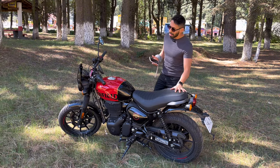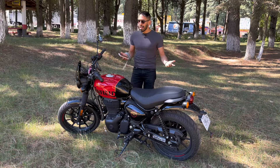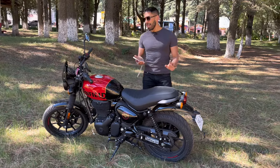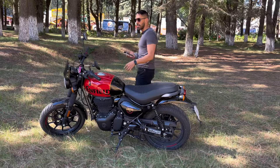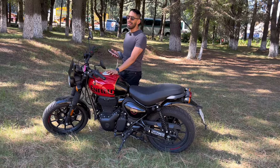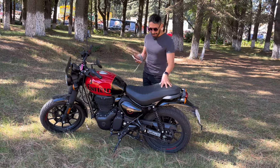Soy Roy de Bonanno Bikers, espero que se encuentren muy bien. Hoy contamos con esta Hunter 350 Royal Enfield. La moto que he probado de Royal Enfield nada más ha sido la Himalayan, y me dejó un sabor de boca que está bueno. Pero ahorita que vi esta moto, cómo la usan, cómo la han estado trayendo, me he dado cuenta que sí tiene un performance diferente a lo que yo pensaba.